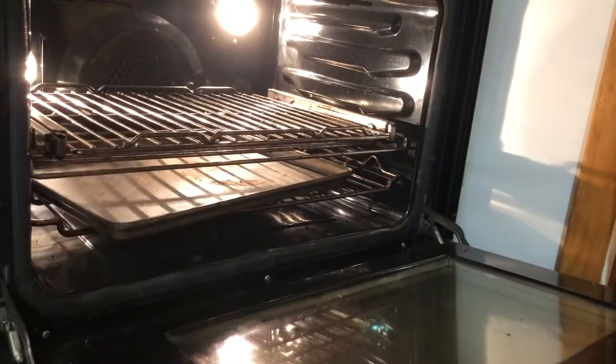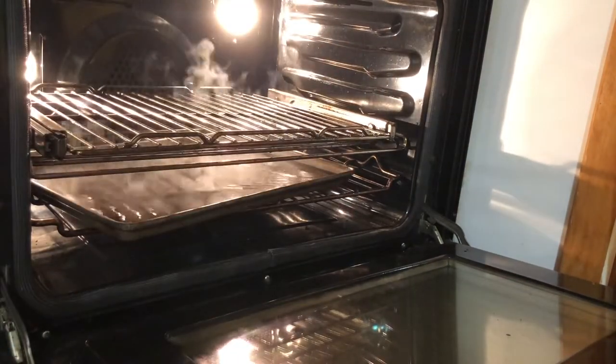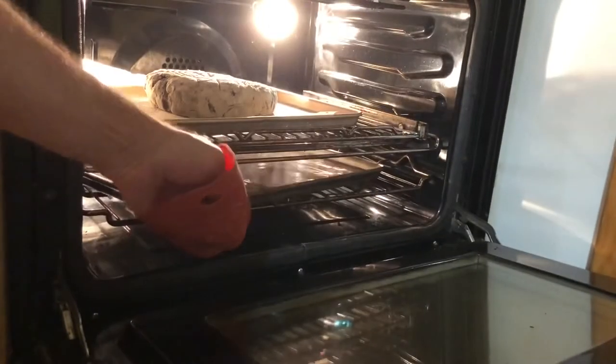I added some water into the preheated oven — the oven was at 250 Celsius — and put the bread in. With the time-lapse camera you can see that the only thing that rose was the baking sheet, not the bread.